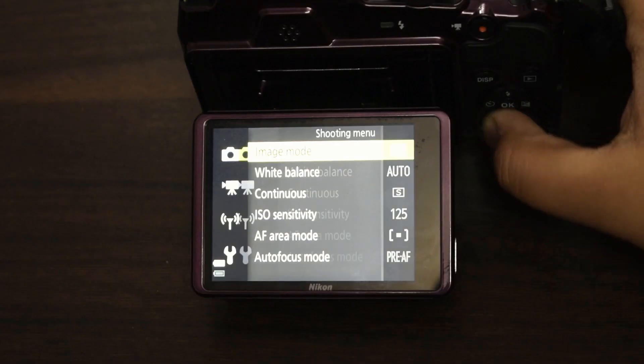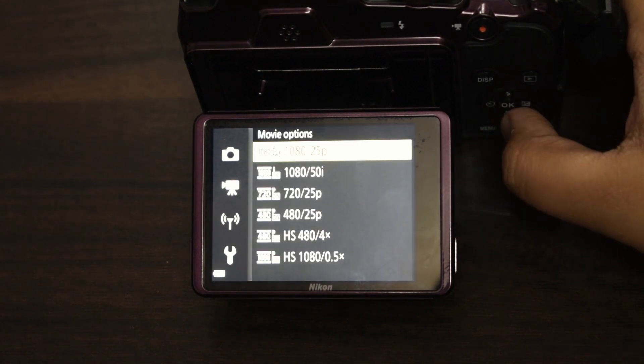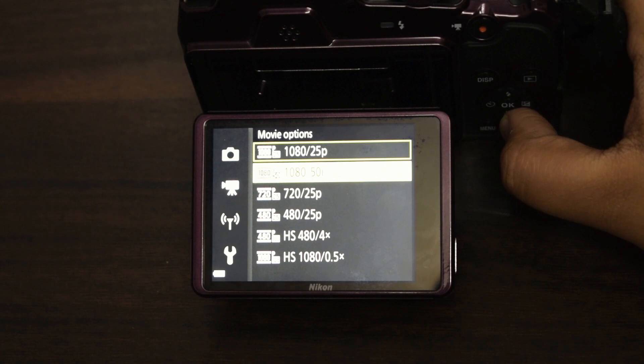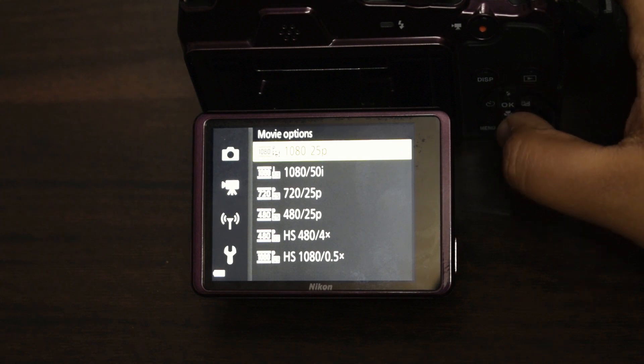First, let me take you through my video settings. I go into my menu, then Movie options. I have the resolutions of 1080p with 25 fps and 1080i with 50 fps. I usually go with 25 fps and only use 50 fps for some cinematic b-roll, or else I don't bother with them.